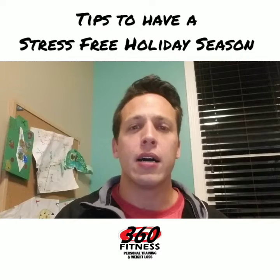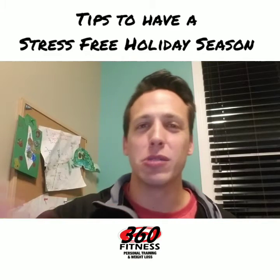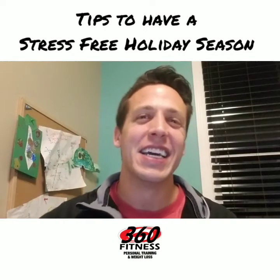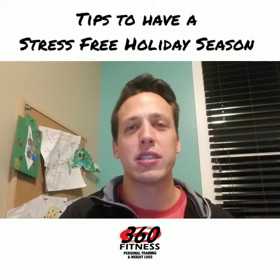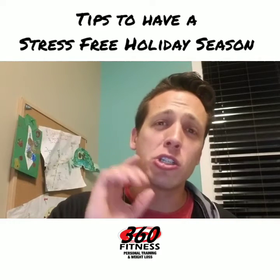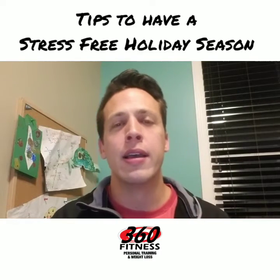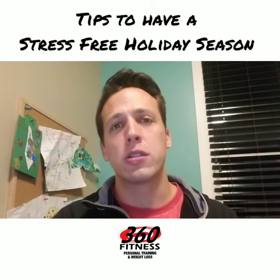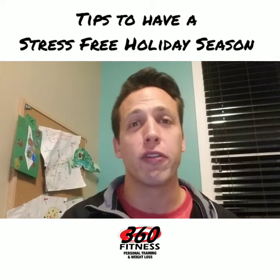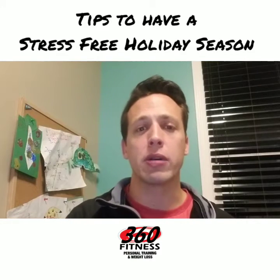First and foremost, do your holiday shopping now. My wife and I are getting this out of the way — she's pushing me to do it, and it's great because I'm usually a December 24th kind of guy. Most of the gifts are already taken care of, and I'm already feeling less stressed. Shop local first, as much as you possibly can. Those dollars go towards kids' hockey, putting meals on the plates of small business owners and fellow community members. Shop local first, then go online second.